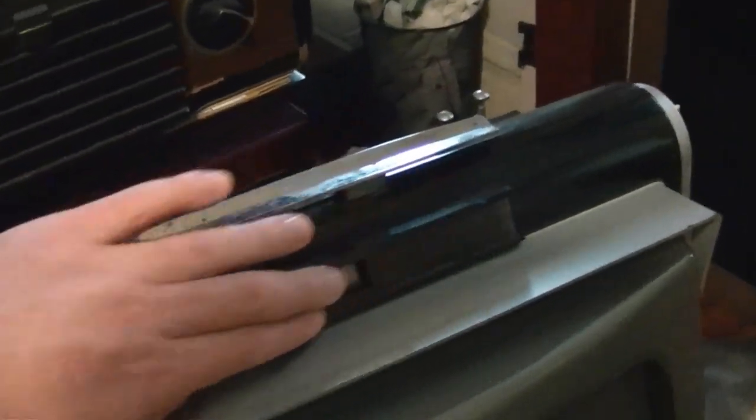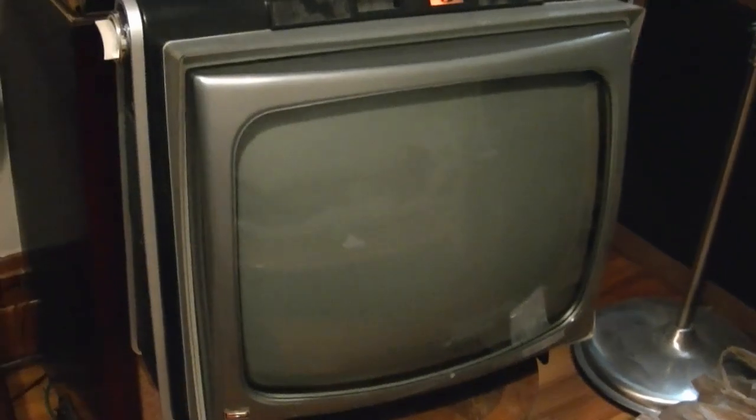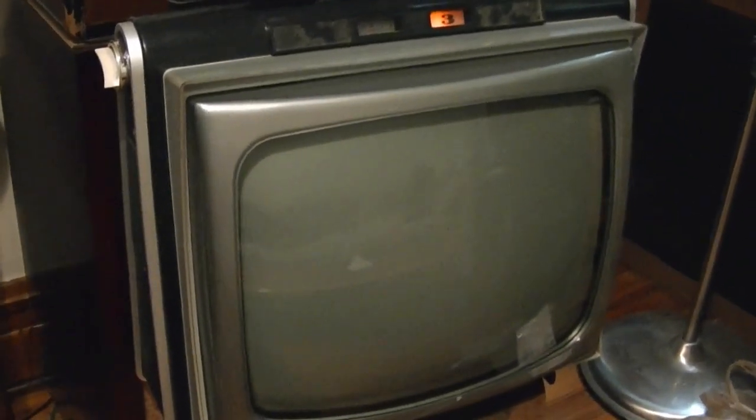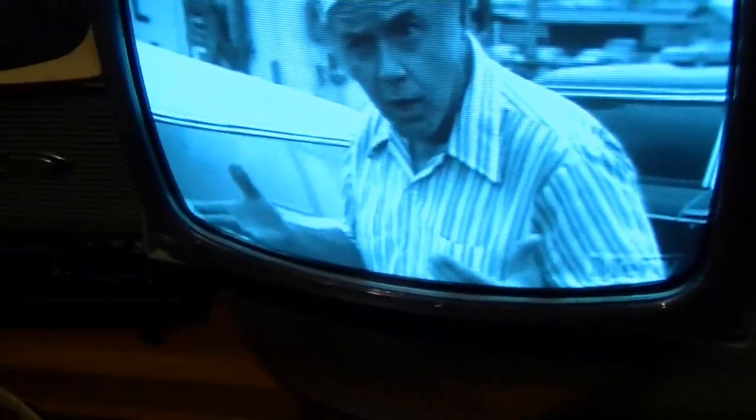Maybe someday I'll fabricate that, or who knows, might actually find one. So I guess I might as well do one final look. There's a really nice bright picture tube, and now I've got a spare because the picture tube is good in both sets. Very watchable in daylight conditions — quite the brightest of any set I've got.